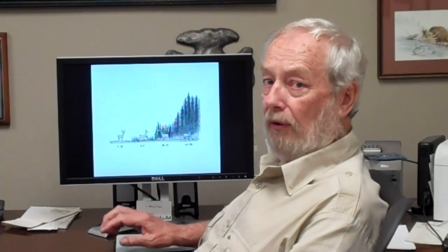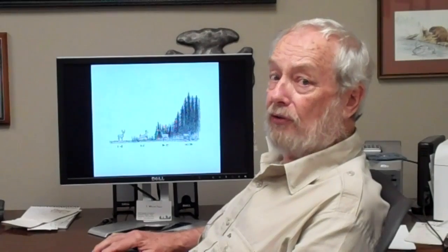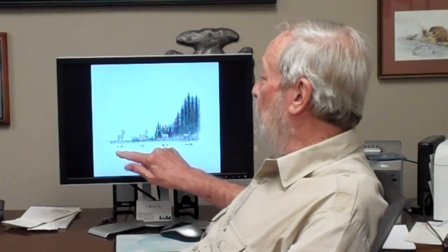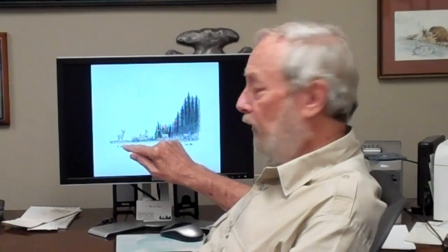In order to be a successful hunter in clear cuts, you really got to understand the various stages of a clear cut. The first two years, it's wide open and the shooting is long and very little for deer to eat.